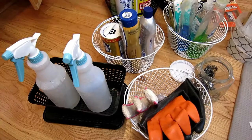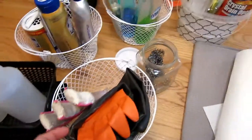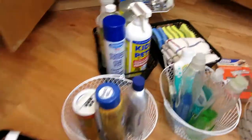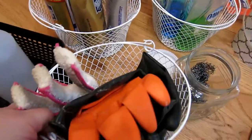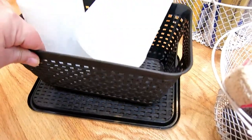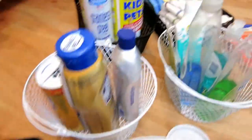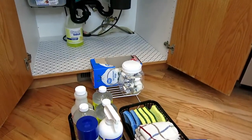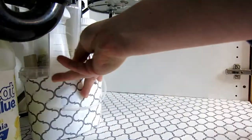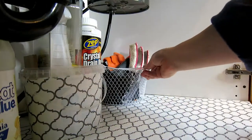Okay guys, now that everything is nice and sorted, I have everything in all of these little bins. Everything that I have here — all of these bins are from the dollar store. So you can pick them up at your local dollar store. Everything is nice and sorted. Now we're going to get ready to put everything back in. I'm going to start with stuff that goes in the back, stuff that I don't use that much.